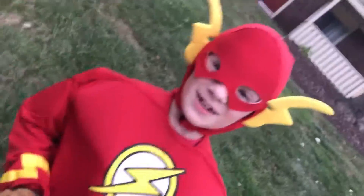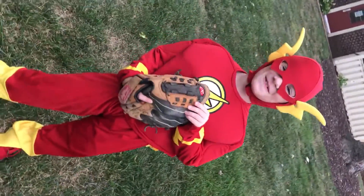Hi, it's Flash. Welcome to my instructional videos.